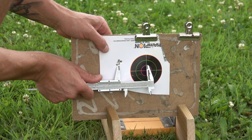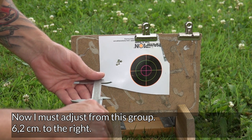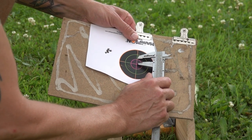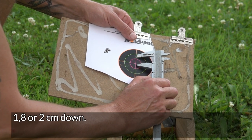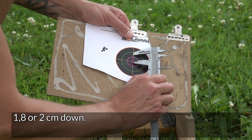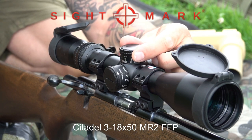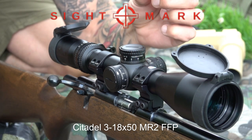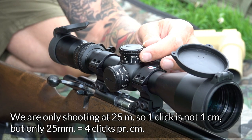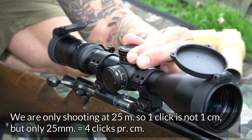Now we need to adjust the group in. We have approximately center here – it's 6.2 cm. And in height, we need about 1.8 cm – just under 2 cm down. Since this is at 25 meters, instead of 1 click equaling 1 cm, 1 click equals 2.5 mm. So we need 4 clicks per centimeter at this distance. That means 2 cm times 4 clicks equals 8 clicks down. Let me just count them.